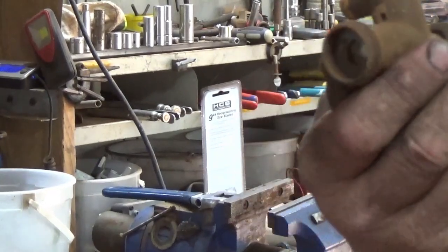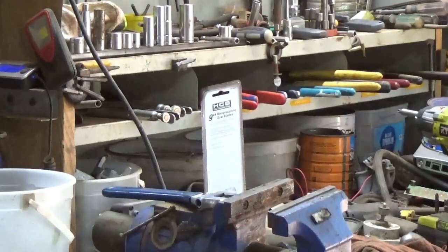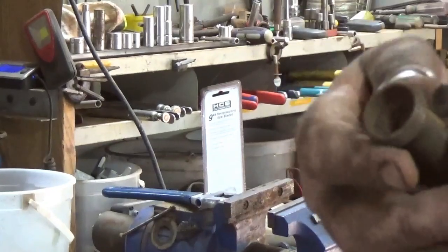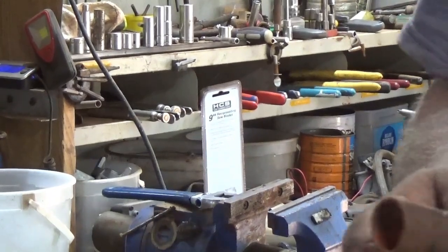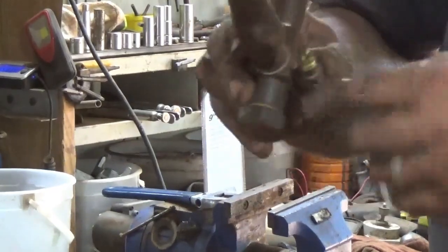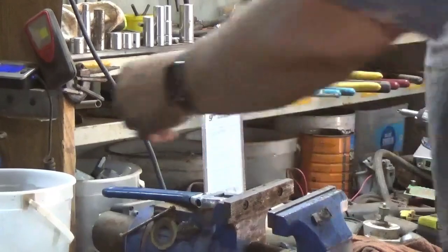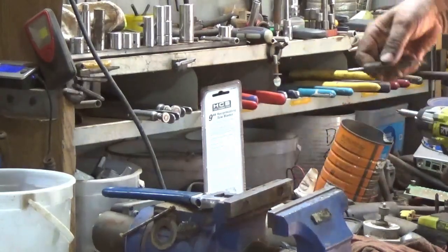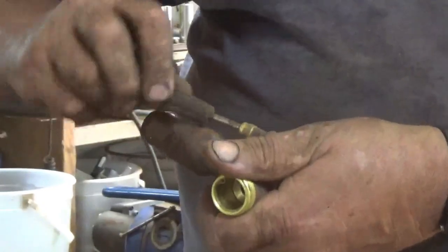I've got things like this brass faucet splitter — one side is still good, the other side is gone. Here's another one — this is the good side, still has the ball in it, and then this side the ball is gone. Then there's things like this — copper tubing here, copper tubing there. I've got a little check valve, a little valve in there that has to come out. I've got my trusty valve core remover — just like you'd use on a car tire.